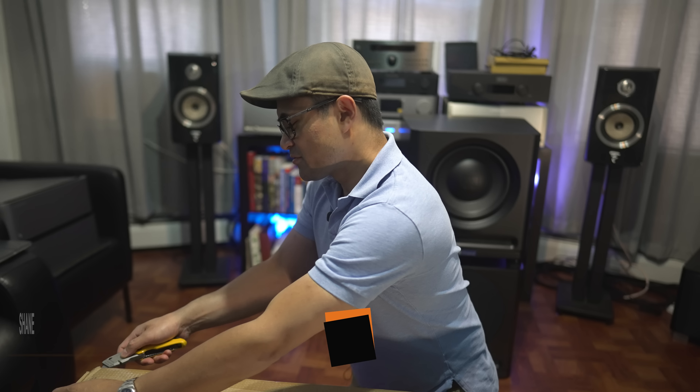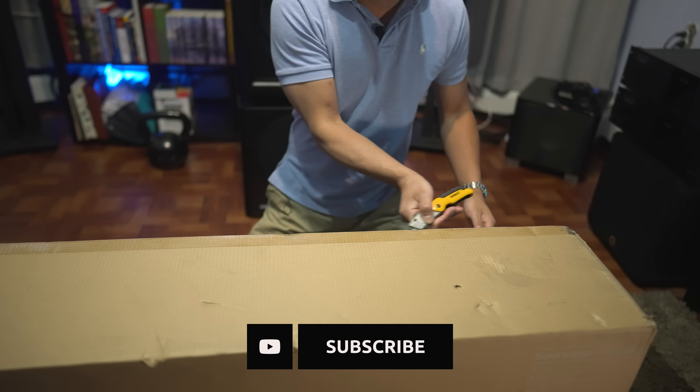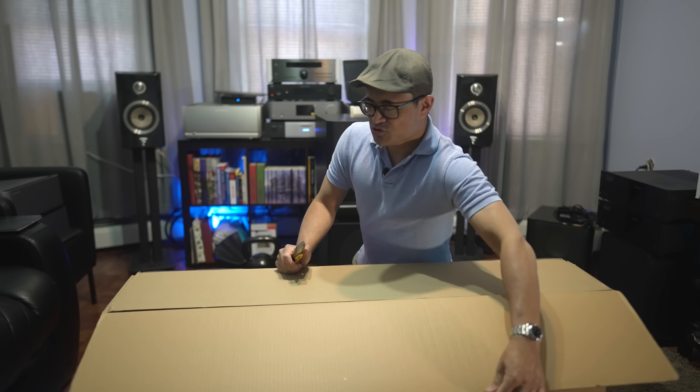Shout out to Robert for sending this over for me to review. Thanks Robert. If you guys would like to pick up this soundbar, any Samsung soundbar, or any soundbar in general, visit valueelectronics.com.